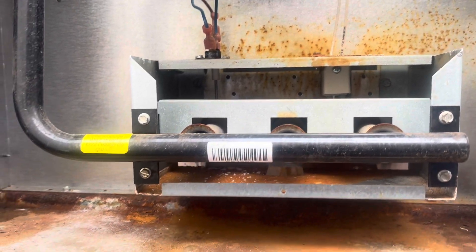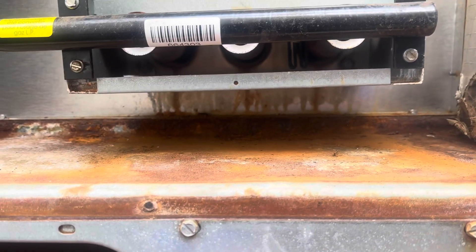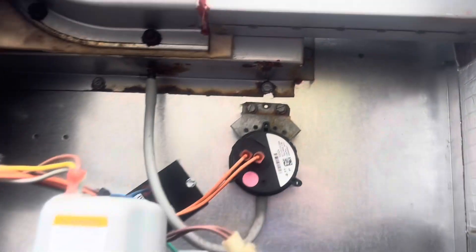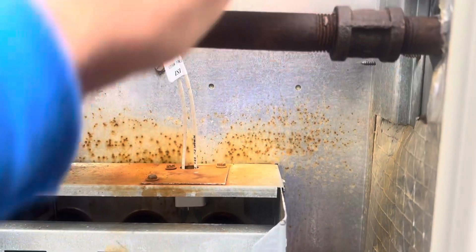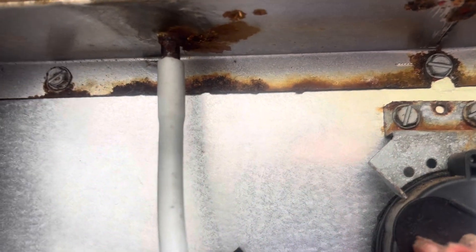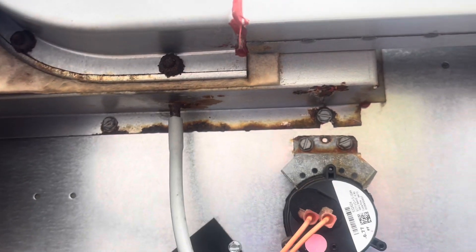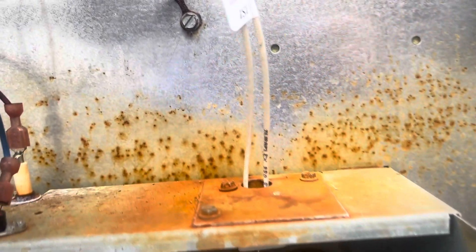The rust doesn't look like it's gotten any worse. Definitely bizarre — it doesn't look like it's running down from here because there are no rust marks coming down. But the bottom of the draft inducer — they call that the collection box — is a little rusty, and the bottom here is rusty too. Weird stuff.